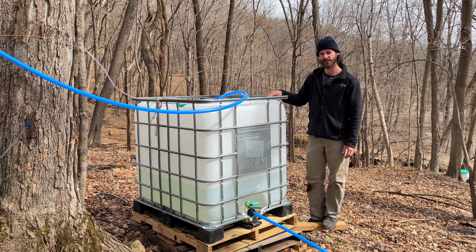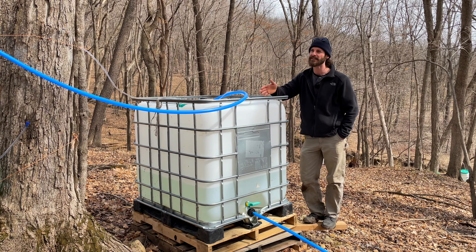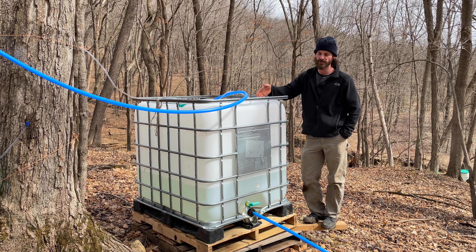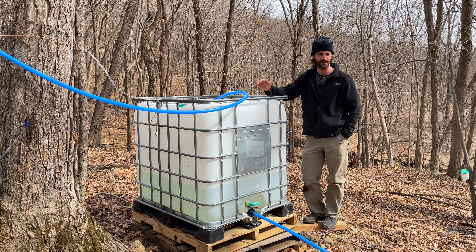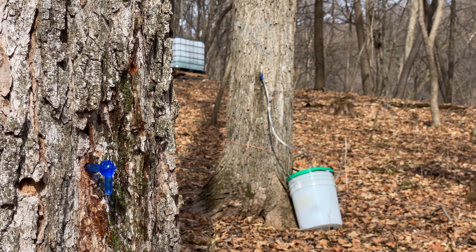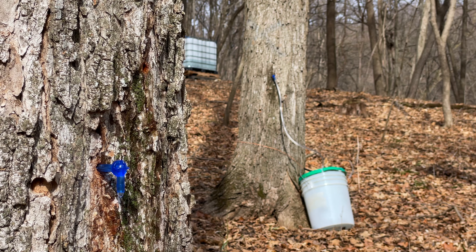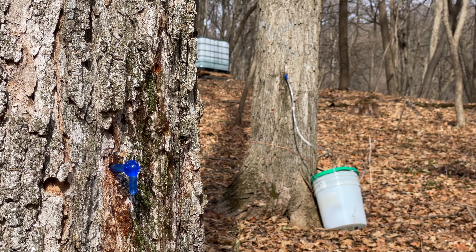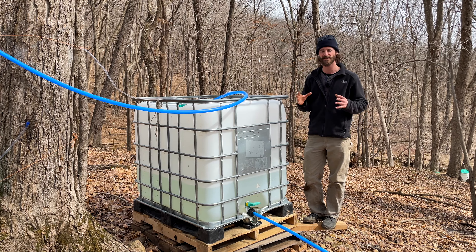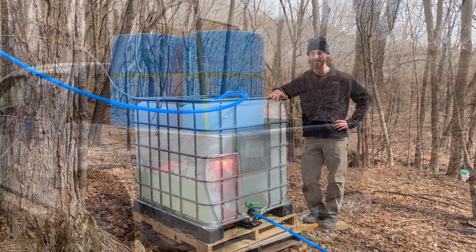As far as seasonality, the sap will start to run in the trees when it gets above freezing during the day — preferably even up toward 40 degrees — and the season will continue as long as it's still freezing at night and warmer during the day. That process of freezing and thawing is what makes the sap really pump through the trees.